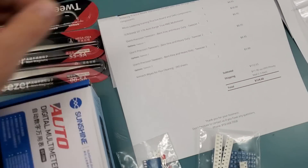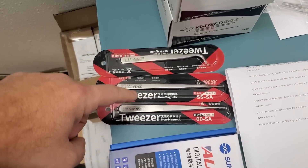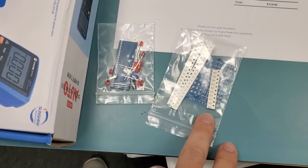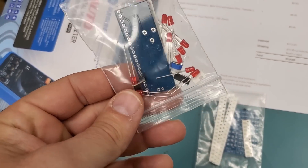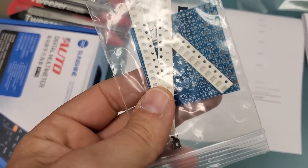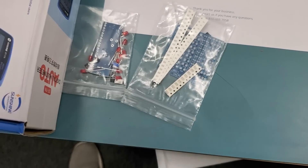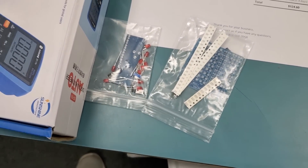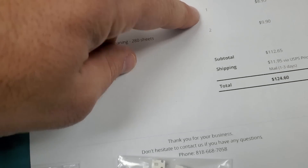If you look at this order here, the customer ordered the Sunshine multimeter, three tweezers — bent, straight, and thick straight — two Chemtech wipes, and two training boards. This one here you can assemble and test after you're done with the soldering, and this one here you can practice SMD soldering — tiny components, bigger components — just an amazing set of training boards to practice on.